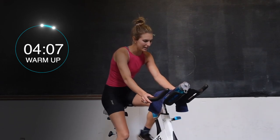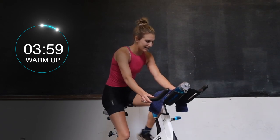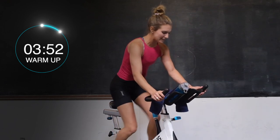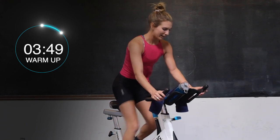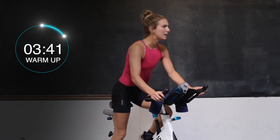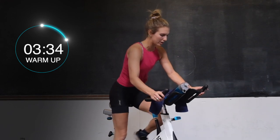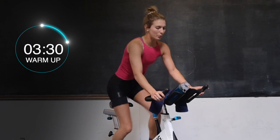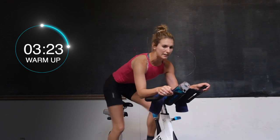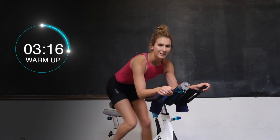We're going to stand up pretty quick here, just feeling those pedals. Reach down another half turn. Standing up in 3, 2, and 1. Here we go. Nice and tall, still keeping it nice and easy — should still be nice and light below. Nice and tall. And back down in 3, 2, and 1. We're going to come back into a hover, hips are all the way back, saddle should be just below you, legs are moving.